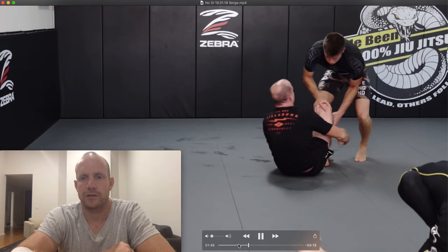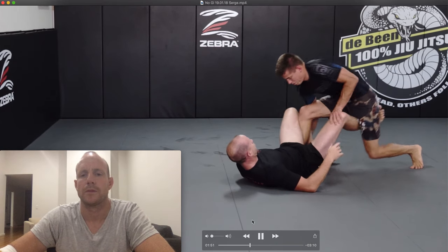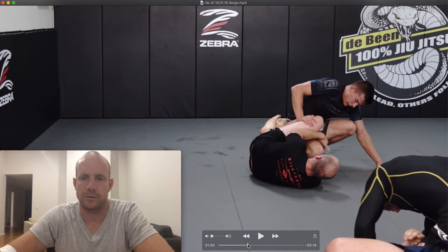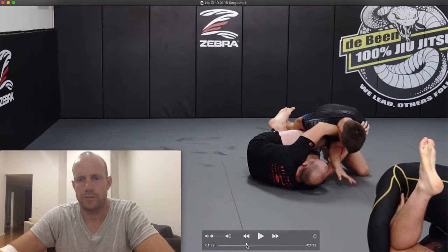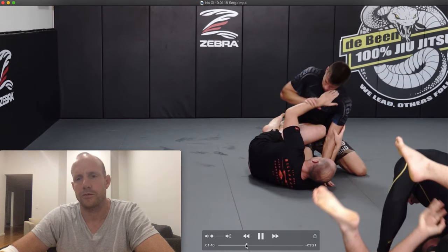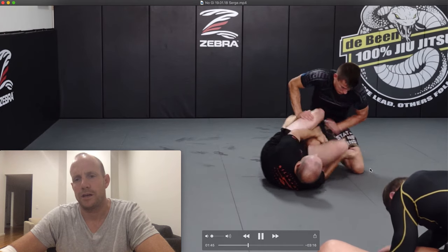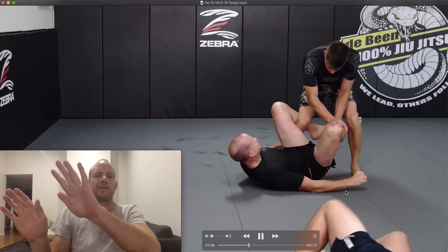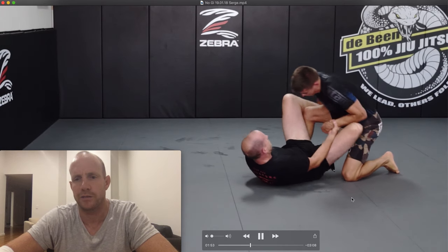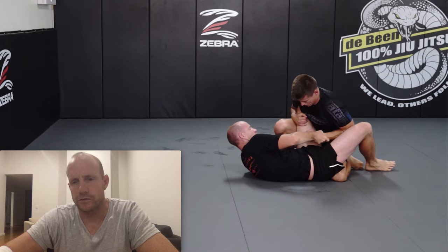I'm doing a bit of framing, just keeping Serge away from me. I've got a bit of a quarter guard — ankles crossed, Serge's ankle trapped in there, a bit of a knee shield up. As he gets in closer I'm using my two hands to frame and prevent him from passing my legs. If he did pass I'd be able to create space and get my guard back. Now Serge has stood up.